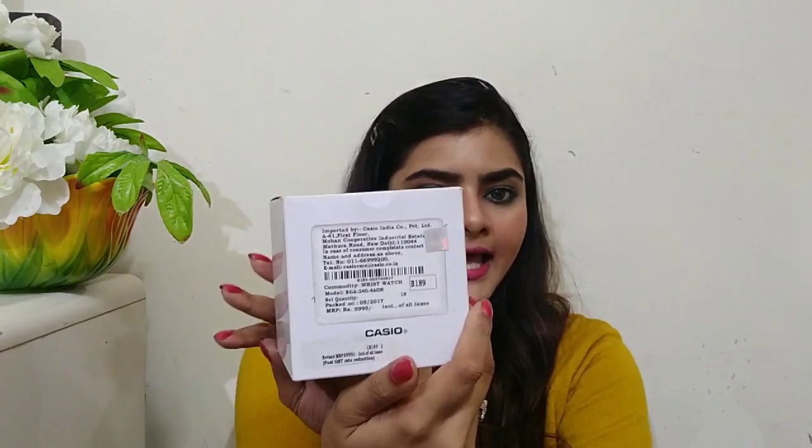Before I get started with the unboxing, I will tell you the price. The price is Rs. 5995, which is approximately Rs. 6000. Casio is a well-known brand and Casio watches start from around Rs. 2000. The G-Shock and Baby G range is from approximately Rs. 4000 to Rs. 15,000. This particular watch is Rs. 5995 in pink color, and I bought it from Amazon where I got it for around Rs. 5300.